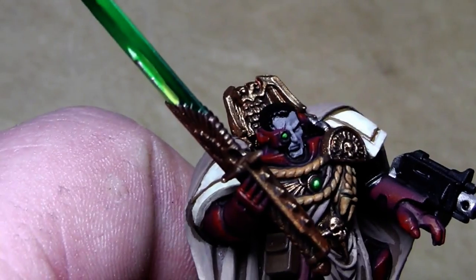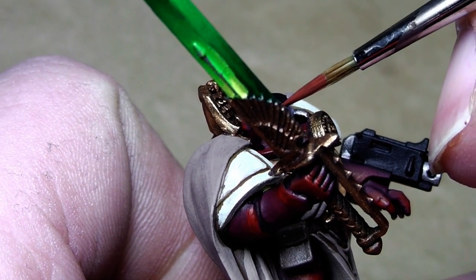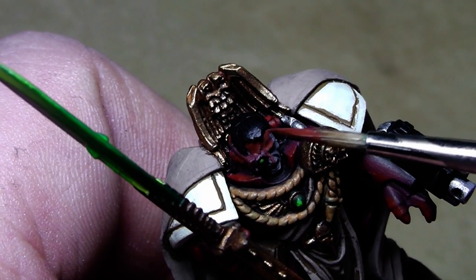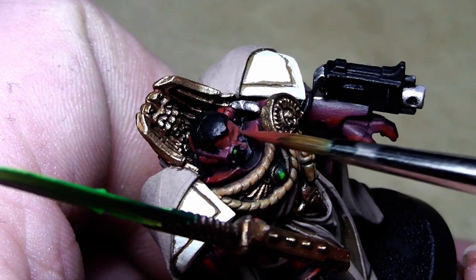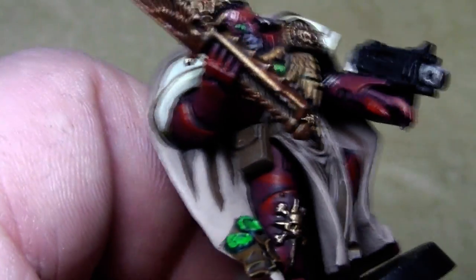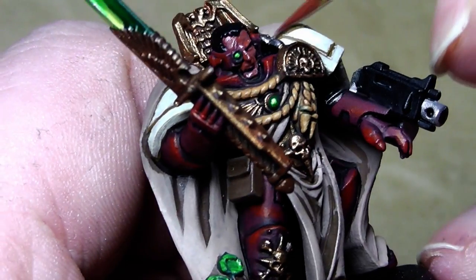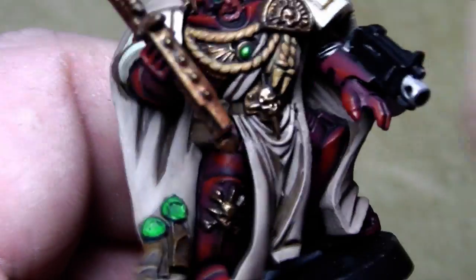Now let's paint the face. I'll start with a base coat of Terracotta, but you could also use a dark flesh or a mixture of Dwarf Flesh and Bestial Brown — whatever brownish reddish color you have as a base coat, it doesn't really matter. This will be a good base coat color for applying all the other highlights. We've finally reached the point where our nice captain has no gray left on him.